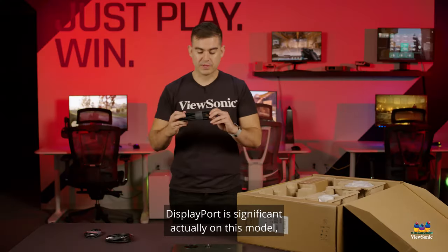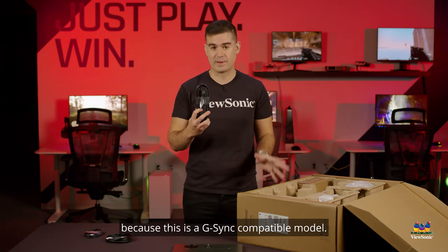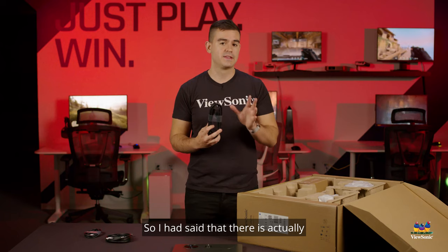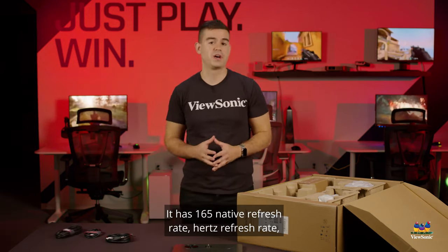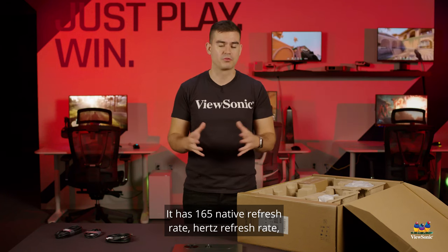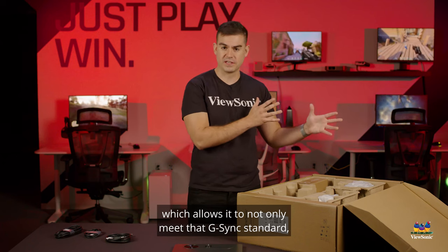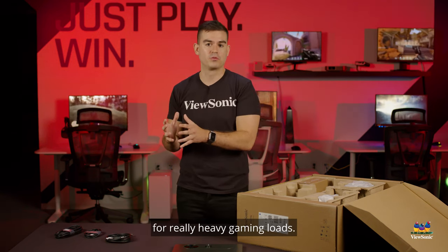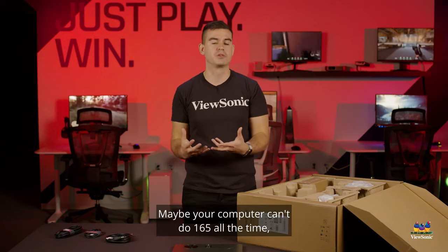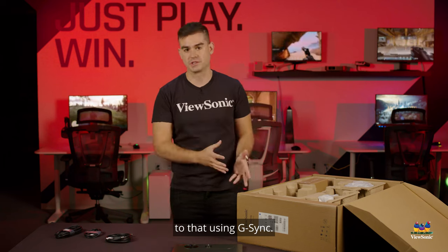We include DisplayPort, which is significant on this model because this is a G-Sync compatible monitor. It has a native 165Hz refresh rate, which allows it to meet the G-Sync standard and provide adaptive refresh rate for really heavy gaming loads. If your computer can't maintain 165fps all the time, no problem — this monitor will synchronize to that using G-Sync.